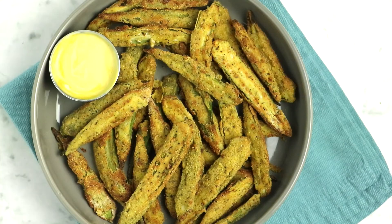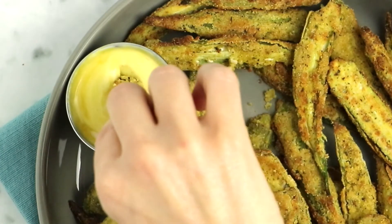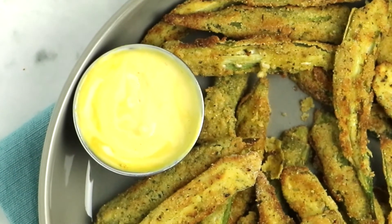Once that first batch is done, repeat with any remaining okra until it's all air fried and you're ready to serve. If you're worried about the okra getting cold between batches, transfer the cooked okra back to that baking sheet and stick it into an oven heated to 200 degrees Fahrenheit to keep it warm. I like to serve my air fryer okra with a creamy dipping sauce — just a tablespoon or two of vegan mayo mixed with a teaspoon or two of yellow mustard. It's a simple sauce that's a great contrast to the flavorful air fried okra. I hope this video answered all your questions! Feel free to drop a comment, rate and subscribe, and happy cooking!